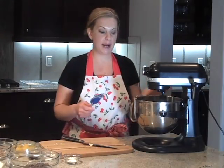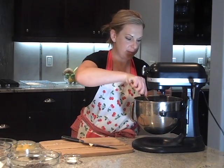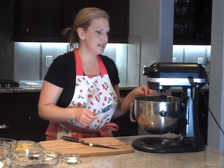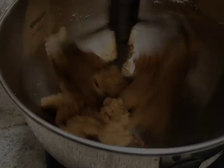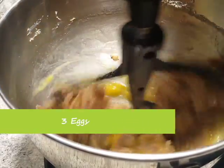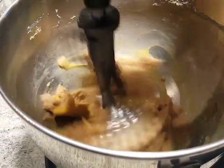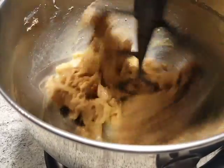Our butter and sugars are very well creamed. Now we want to get the eggs in. We're going to add three whole eggs to our butter and sugar. This is a little bit more eggs than normally used in chocolate chip cookies, but this will make up for the butter — this will add the fluffiness.